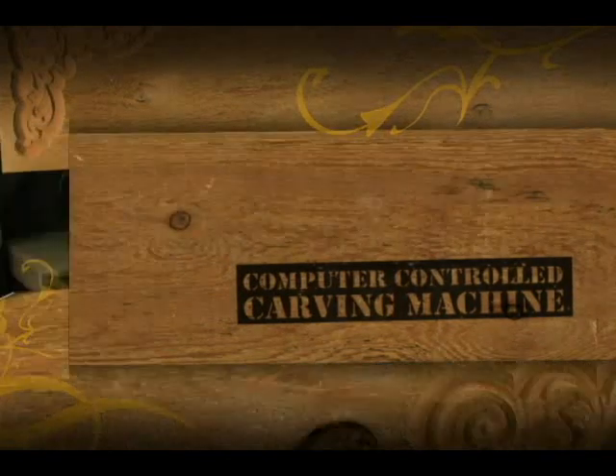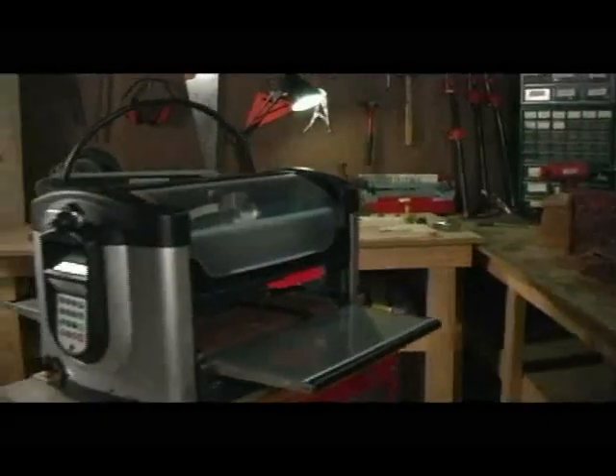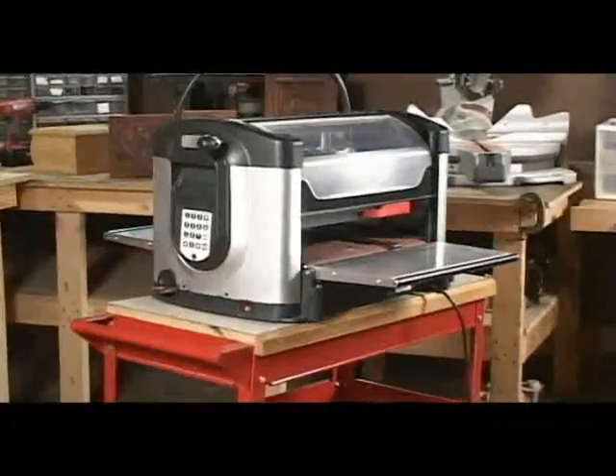The CarveRite woodworking system is the first of its kind. A compact, affordable machine that, coupled with an intuitive, easy-to-use software package, allows anyone to produce the masterpiece of their dreams. For experienced woodworkers, the CarveRite provides a functionality and versatility that never existed in the workshop before.